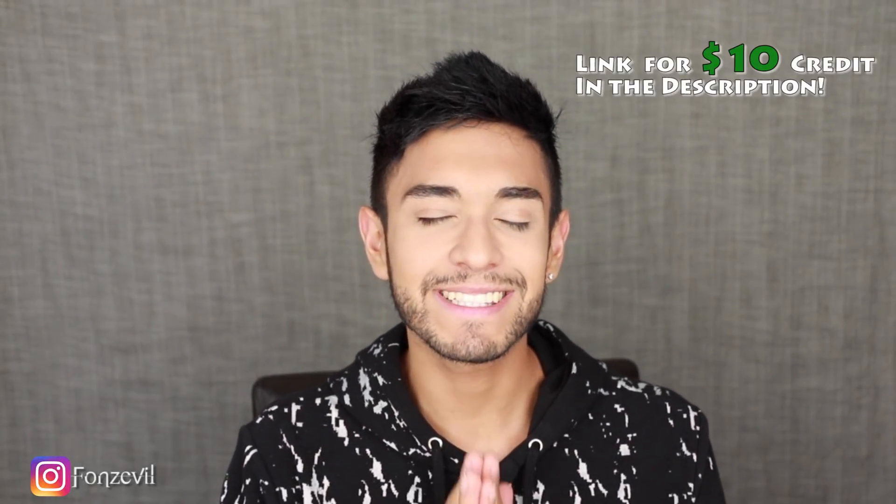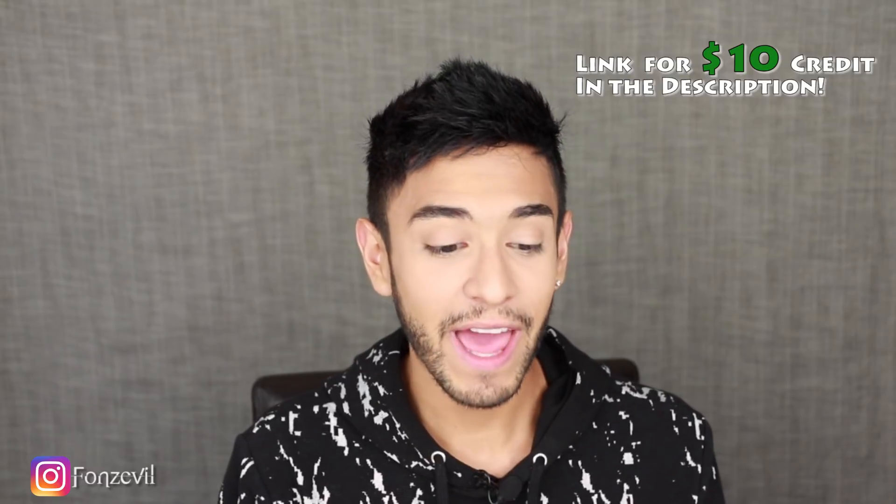Hey there guys, welcome back to my YouTube channel. My name is Fonz and I'm bringing you guys an exciting video. I have been waiting for these contact lenses for so long and Solotica has actually finally released four new colors — the HydroCore Rio Collection. According to the website, the names of these contact lenses were inspired by places in Rio de Janeiro in Brazil.